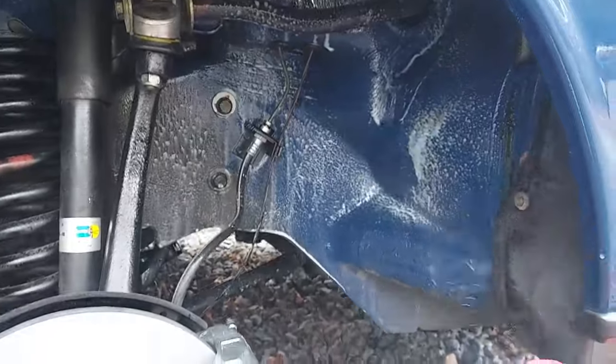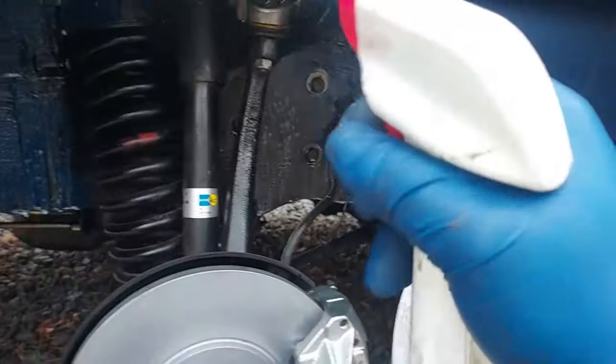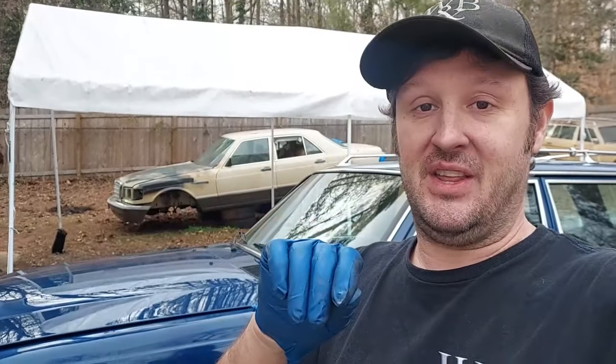We hit the wheel wells with the pressure washer on all four wheels. I highly recommend staying through this part of the video to watch Scott do the detail work, because the car is going to be amazing when he's done.